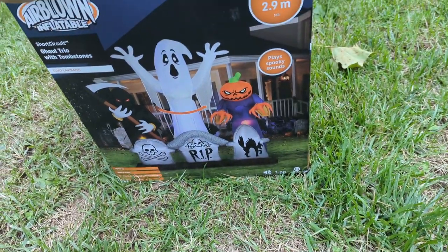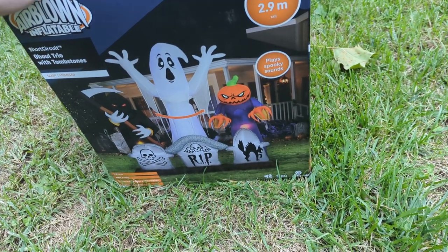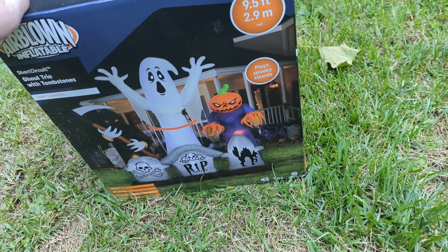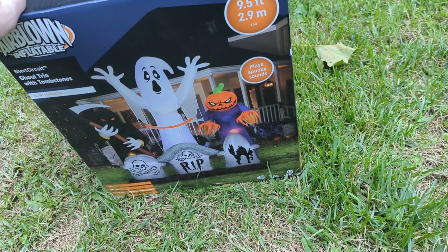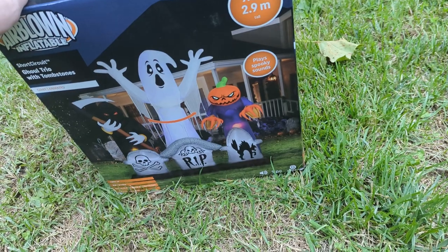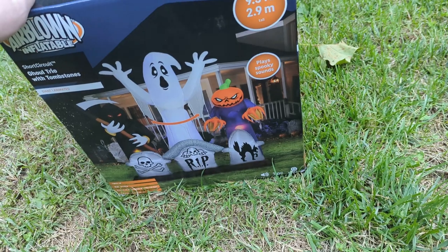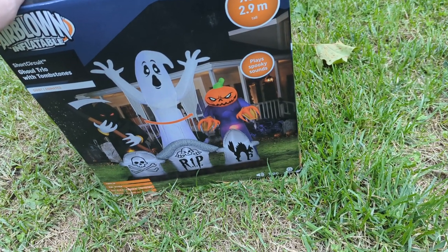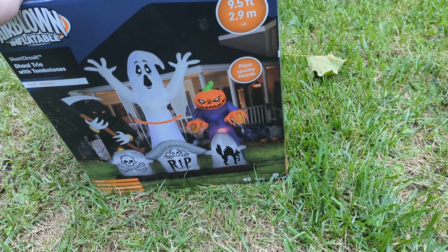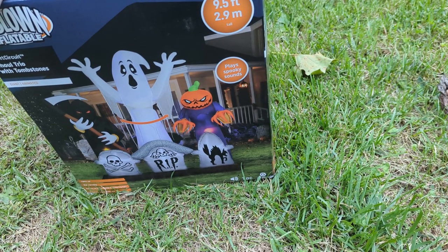Of course you have your base fan too. I want to give a shout out to inflatable_man05 for suggesting I get this one, because I think it's going to be a really great addition to my display. I'm going to inflate it because I need to know exactly how large it's going to be and how loud the sound box is, so I know where to place it in my display.